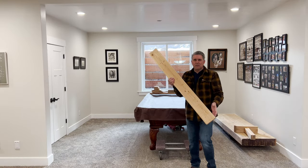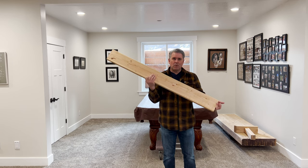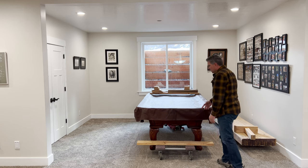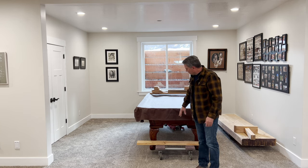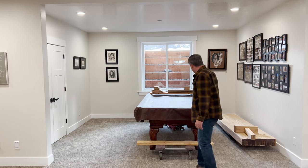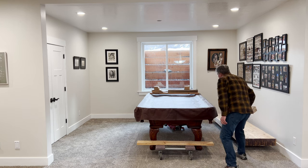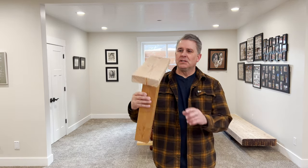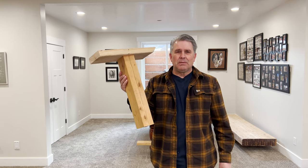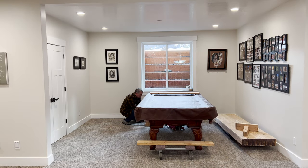I took some regular two-by-sixes, about four foot long, and that's easily going to take care of what I need to do — just a little bit beyond the actual width of these moving dollies. Then I took two two-by-fours, screwed them together, and put a two-by-six on top of that, which is going to go on the framework right underneath the pool table. So we're going to set these blocks, and they're set up to go about 7 inches.